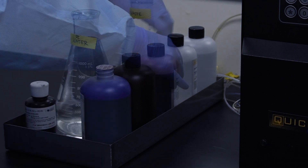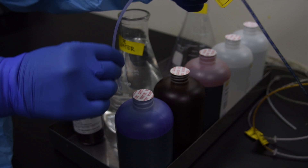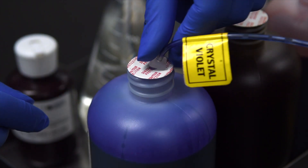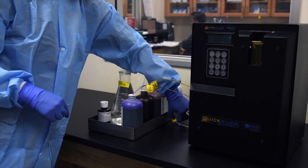Open the five reagent bottles. Insert the five labeled reagent cannulas into their respective bottles. Make sure the reagent pack is positioned directly to the left of the machine.